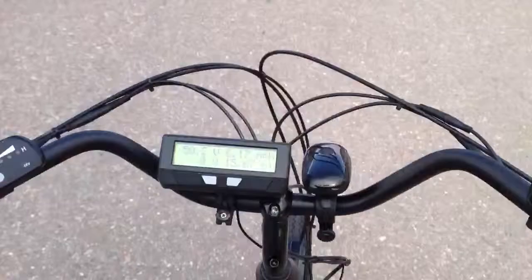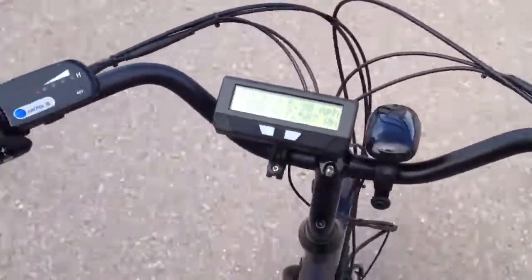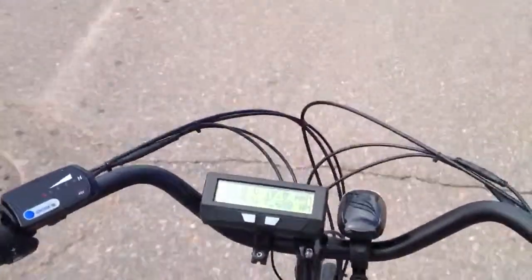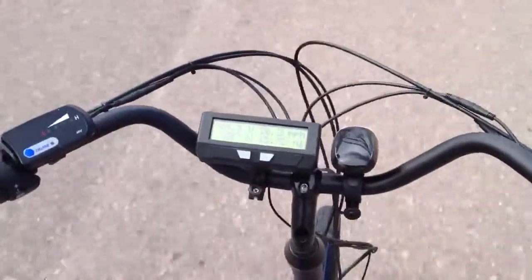So I'll kick it back on — I'm going to tell you right when I kick it on, right when I actually hit above half throttle. I'm above half throttle now and that's how long it takes to kick on. So I'm at full throttle, going down the hill — as you can see, 20 miles an hour.